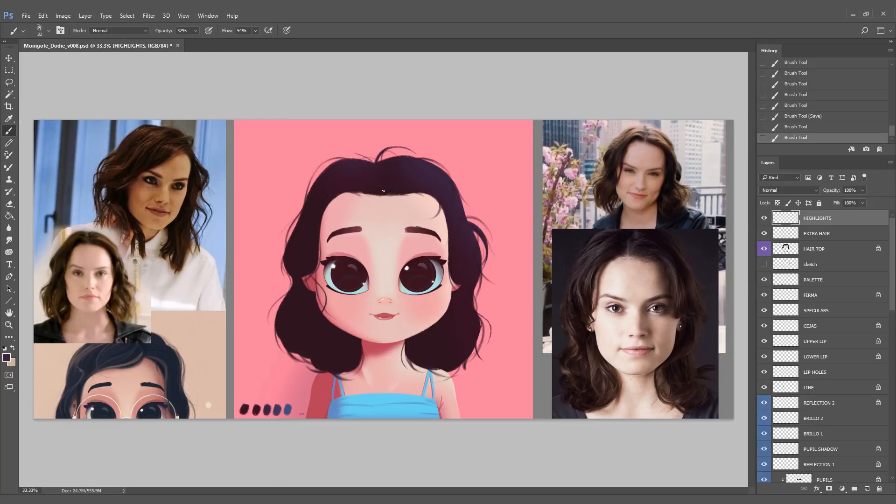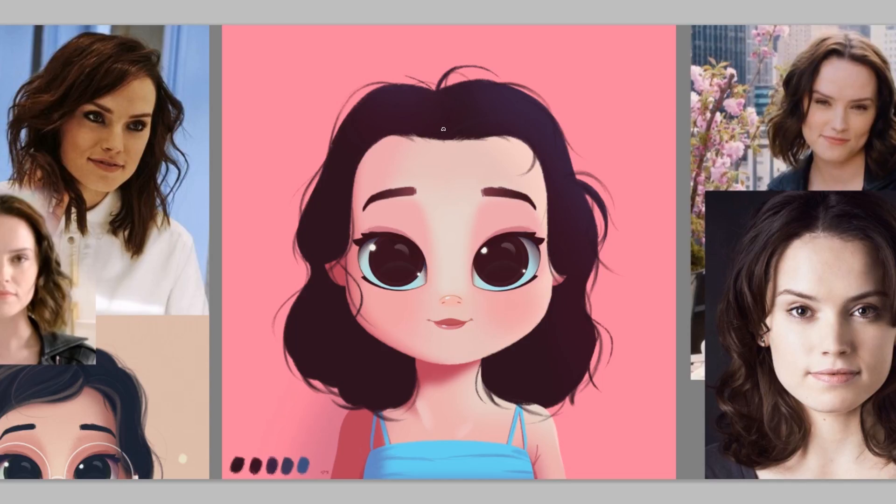I'm using again the individual hairs brush at 32% transparency. The secret here is to start subtle — you can barely see the traces at first, but I keep building over those subtle traces, adding more highlights, more bright colors over and over again. These volumes and waves of the hair — I'm basing myself mostly on the reference pictures, particularly the top right one.